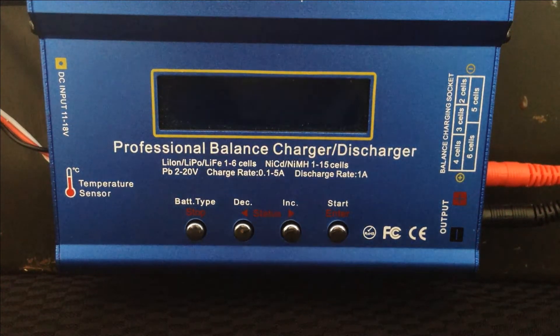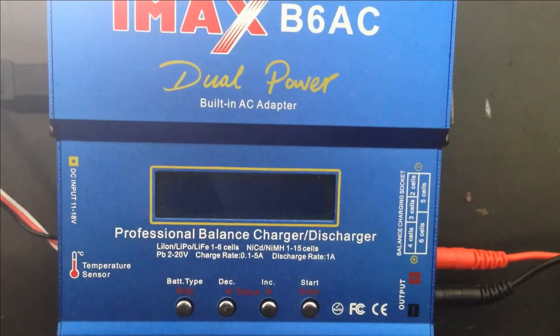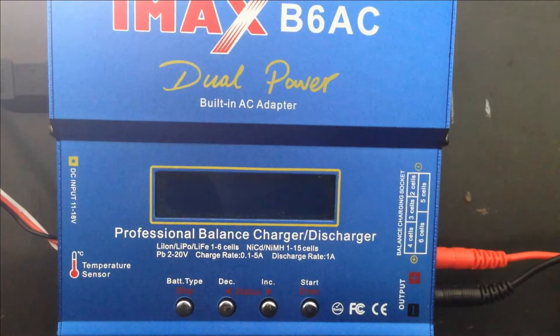Hello, my fellow YouTubers. This is going to be a short tutorial on how I charge my LiPo batteries. This is a request by a fellow subscriber who is just going to buy one of these chargers. Nothing too fancy, just straight to the point — how to charge your 4S and 3S LiPo batteries. Here we go.